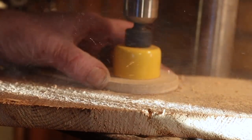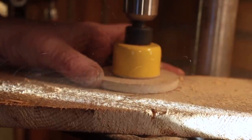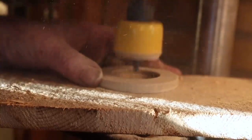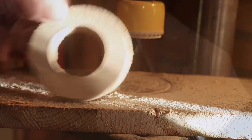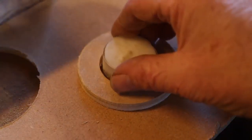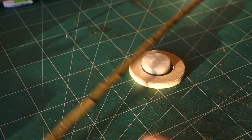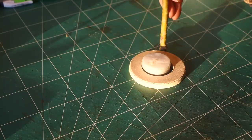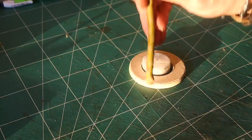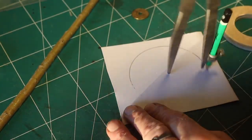Then I took the same piece of wood and drilled it out like this. My idea was that I would only need to make one of these. My design was to make a bent wooden willow branch — I'll show you that later.